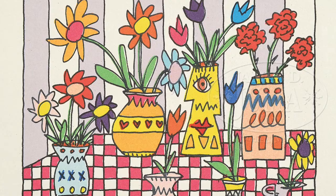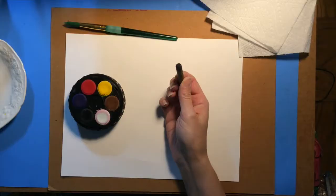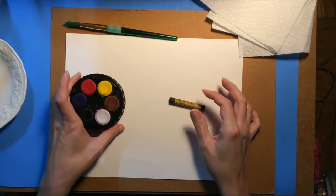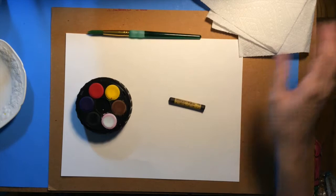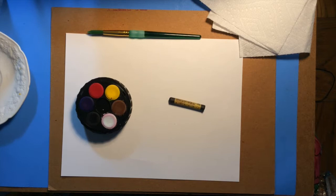We are going to be focusing on the theme of flowers, and the materials you will need are a black oil pastel or a black crayon, watercolors — any kind will do — a paintbrush, a paper towel might be helpful, some water, and if you are mixing colors it's helpful to have a palette or a plate that you can mix the colors onto.